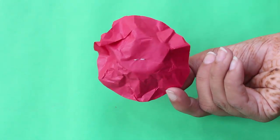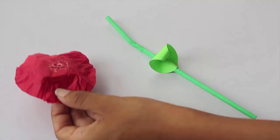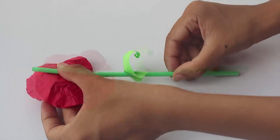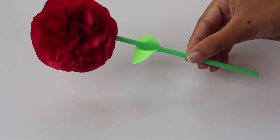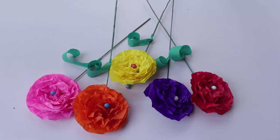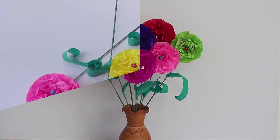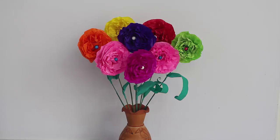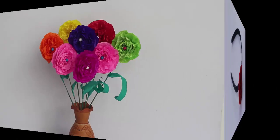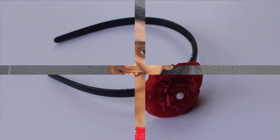Here is your beautiful flower ready. You can attach a stem and a leaf, which you can make from a straw or from a broomstick according to your choice. You can make many such colorful flowers and decorate them in a flower pot, or you can use just the upper part of a flower to decorate your hairband and wear it.